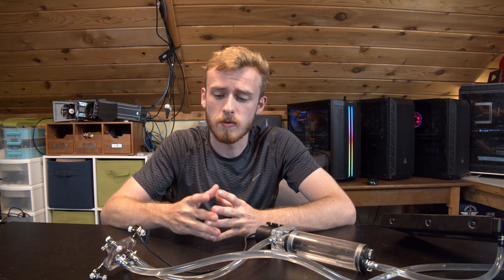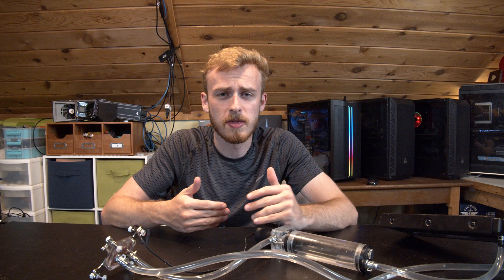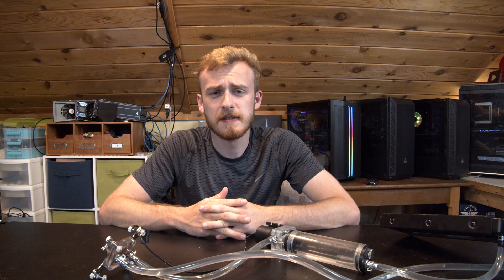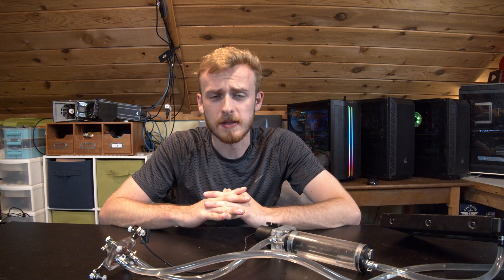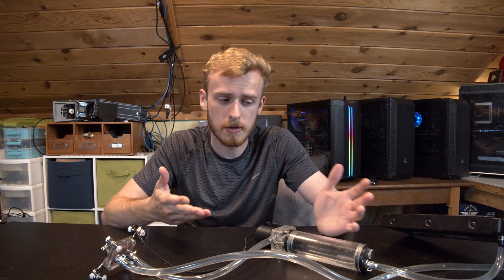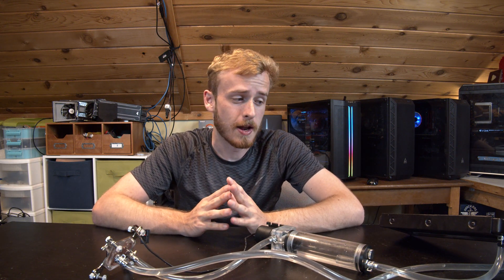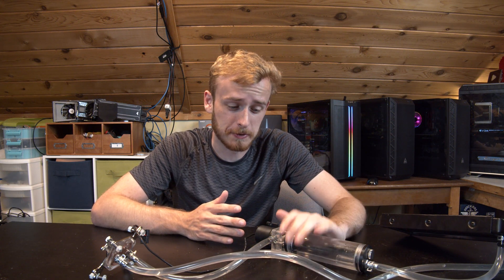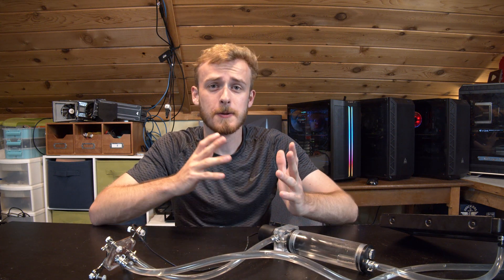If you want to go the custom route - maybe custom fluid, custom colors - you even have to go more expensive by getting something custom. So today I have a $50 loop in front of me. This is a kit I actually built, and in this video I want to take a deep dive into whether it's worth it to spend $50 versus $150 or more for something with a warranty, or even higher for a full custom loop. So let's get started.